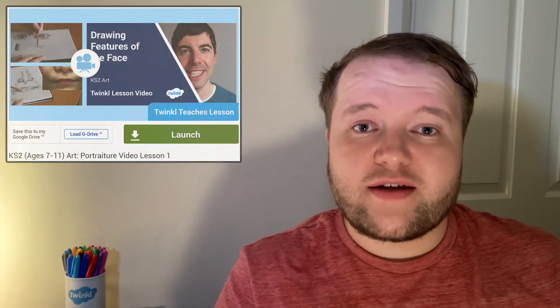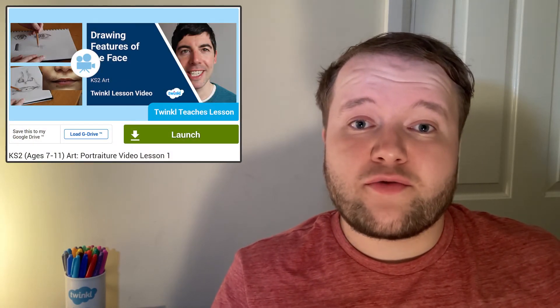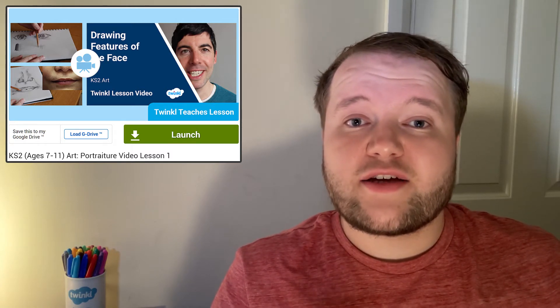And to learn more about how to draw a face, check out this series of video lessons from Twinkl Teacher Ashley about drawing facial features, before moving on to more advanced techniques like shading.